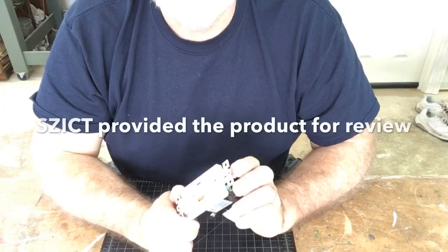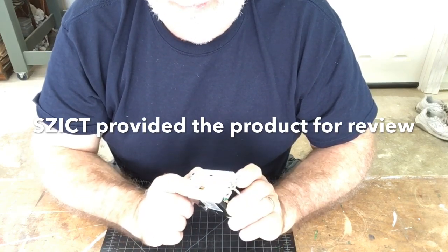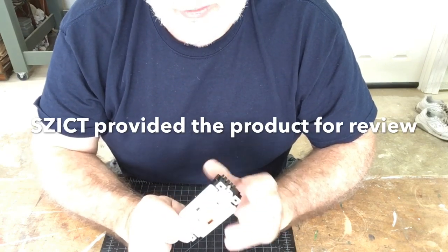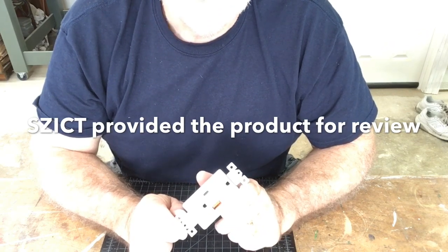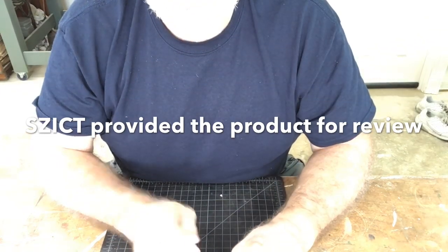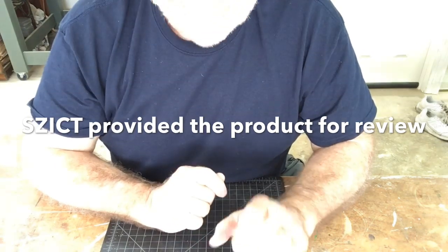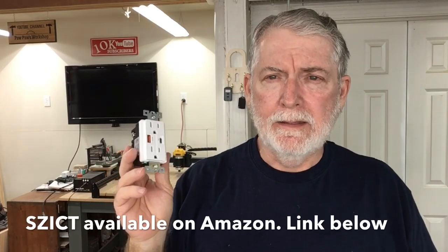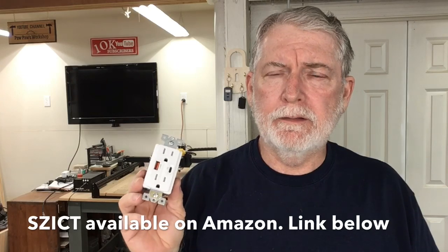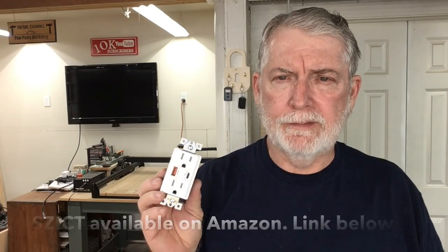If you're like me and need to charge your devices quickly, there's nothing better than having these types of outlets. This manufacturer does extremely well, and I've been using the one I showed you earlier for quite some time and absolutely love it — so much better than finding a separate charging adapter and plugging it into the outlet. I'm very happy to have this new outlet and plan to install it upstairs. This product from SCICT is available through Amazon, and I'll put a link in the description below where you can purchase this receptacle.